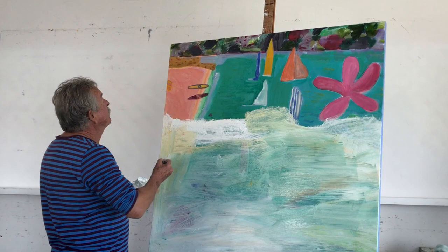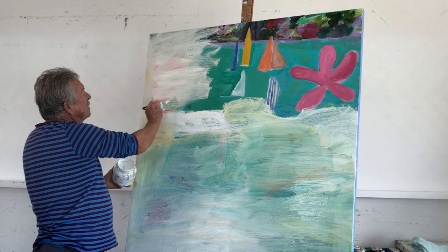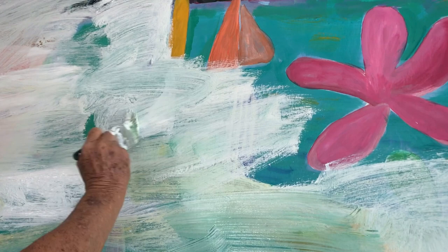If you're going to start again you can see part of the picture still under the paint, and maybe I'll keep that little yellow sail.